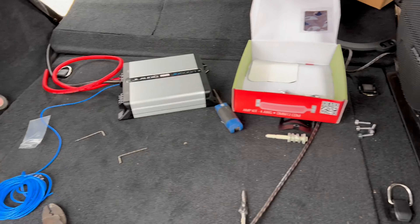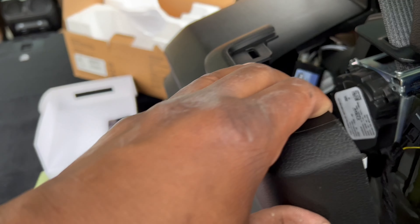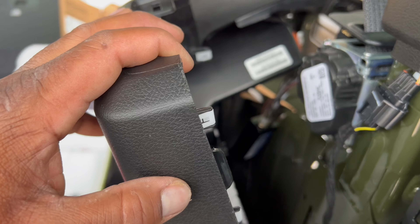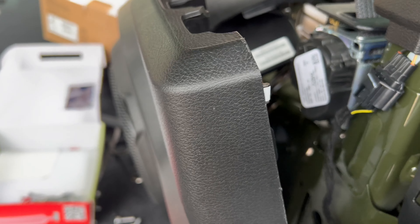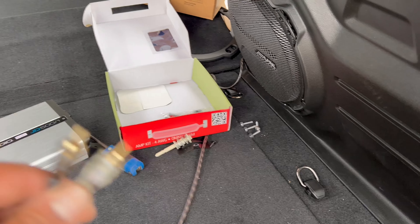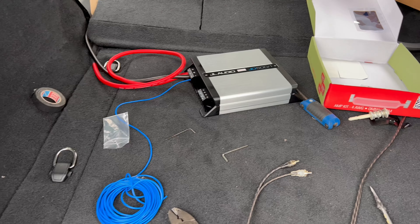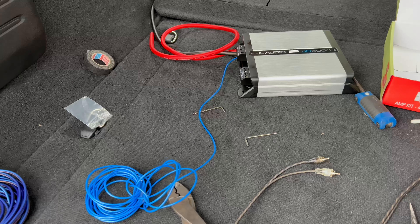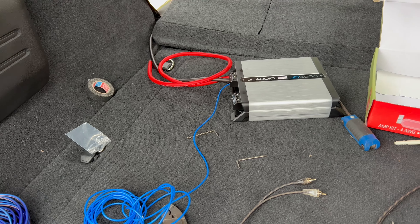All right, so wiring up the amp — I had to tap into the factory speaker subwoofer to get a signal for the RCAs. Got the RCAs ran. Basically, got to tap into a remote wire for power. I already got the power and got the ground.